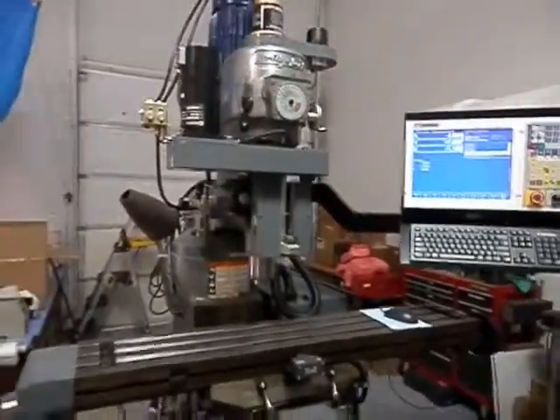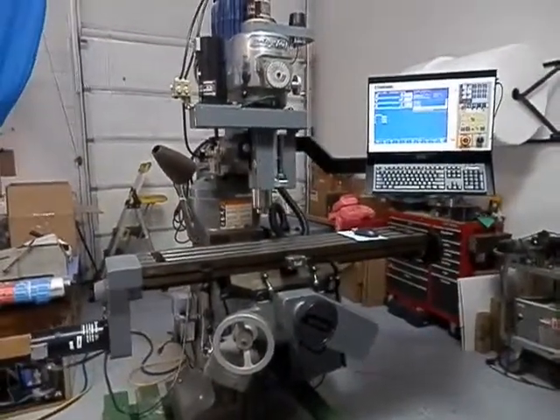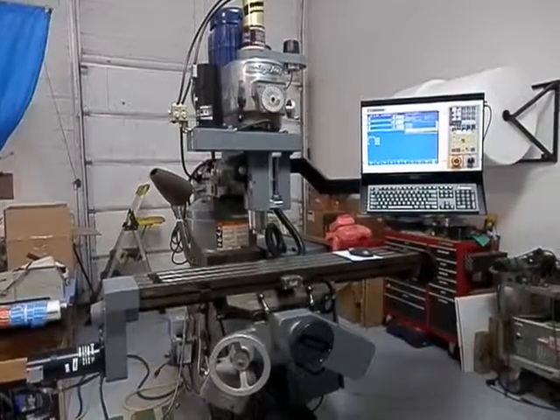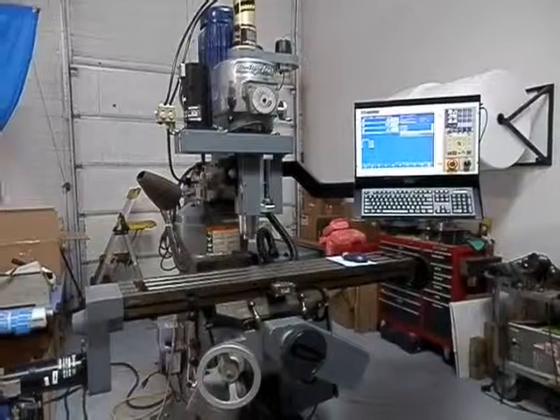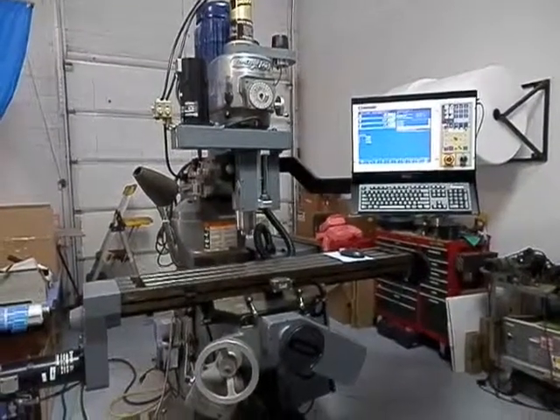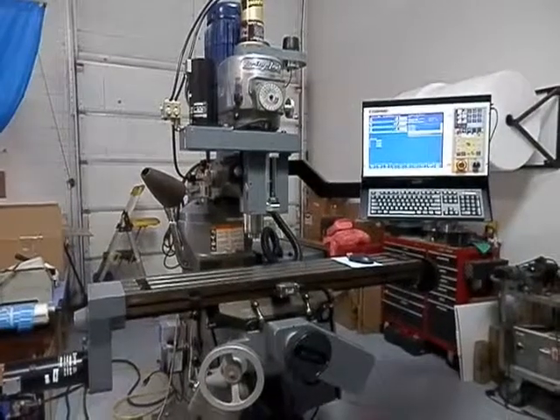I hope that this little video has been entertaining and given you enough information to make an informed decision about buying a Route 66 CompuCut for your knee mill with a very powerful Centroid milling machine controller.